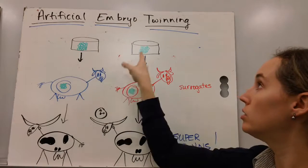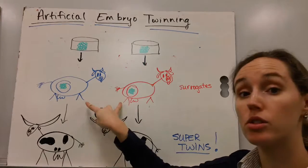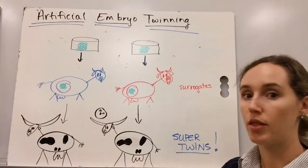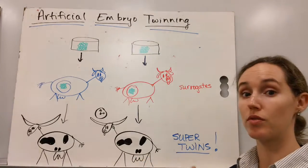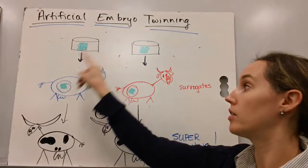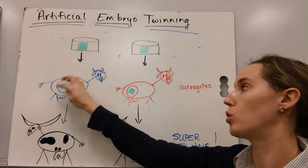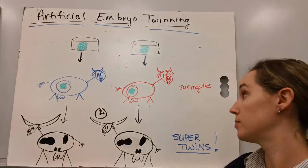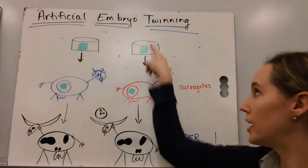And finally, we take those embryos that are genetically identical and insert them into surrogate mothers. Surrogates are just female cows that do not contribute genetically to the offspring — they're the uterus, they're the oven where our bread bakes. They're the uterus in which the baby cow, the calf, will grow and develop, and she will be the actual cow that births the calves. So we have surrogates carrying our genetically identical cows.